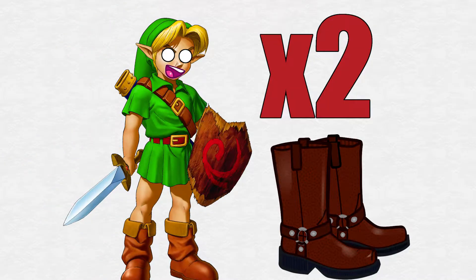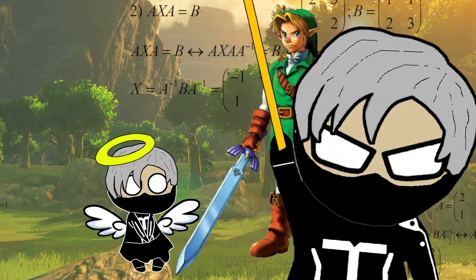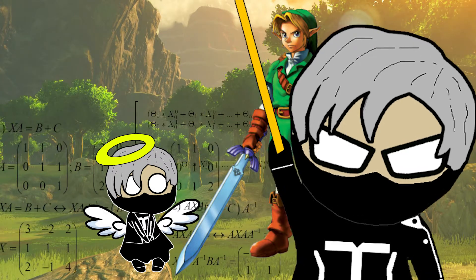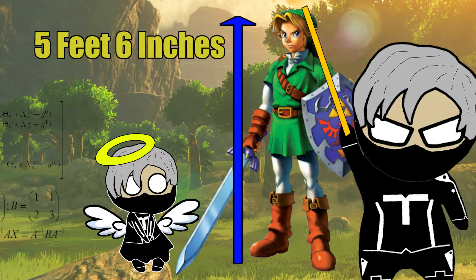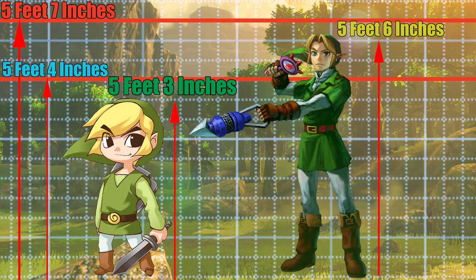Link is easily doubling that. You could argue that Link is getting more height because he's taller than most professional male acrobats, but remember Link's only 5 feet 6 inches tall, with the average height of most professional male acrobats being 5 feet 4 inches to 5 feet 7 inches.